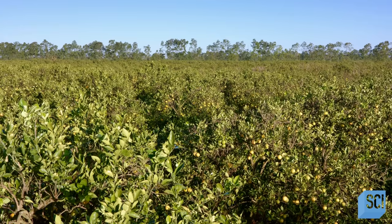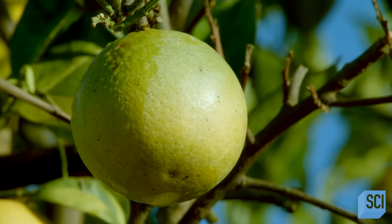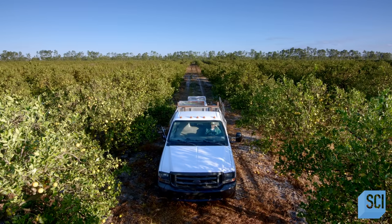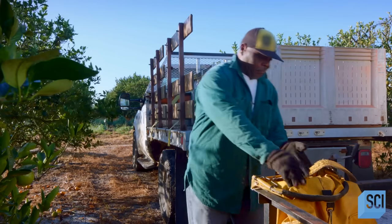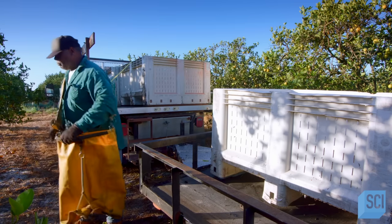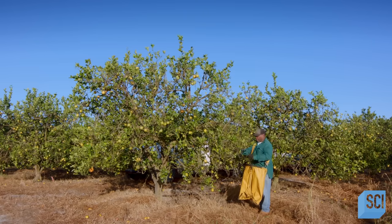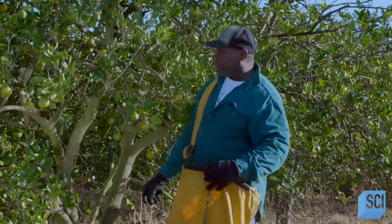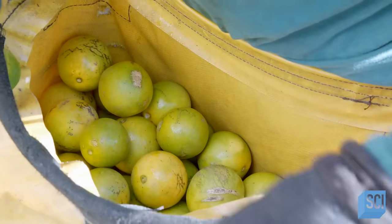Orange juice production starts in groves. The trees take several months to bear fruit and are harvested in early November. Picking oranges is a job that's done entirely by hand, as an automated picking system could damage both the trees and the fruit. The picker uses a bag made of vinyl composite that's lightweight and heavy duty. There are multiple types of juicing oranges; this one is called the hamlin. Hamlin oranges are small and juicy, and the trees they grow on are productive and resilient to cold.